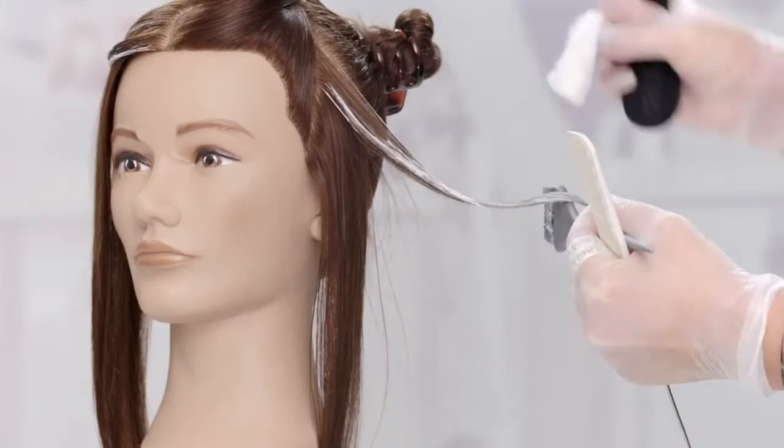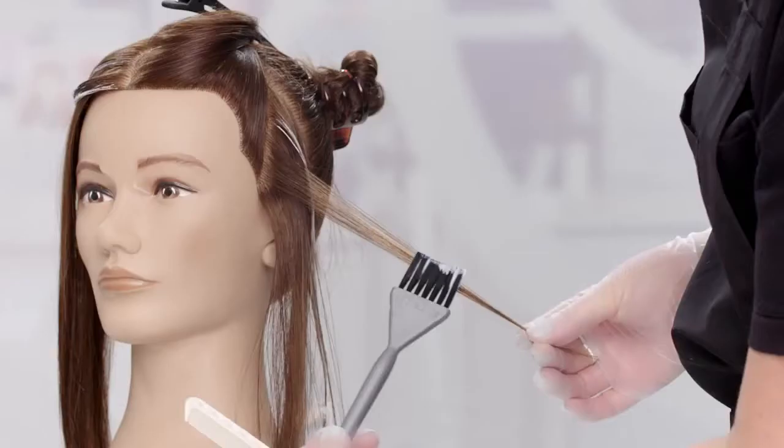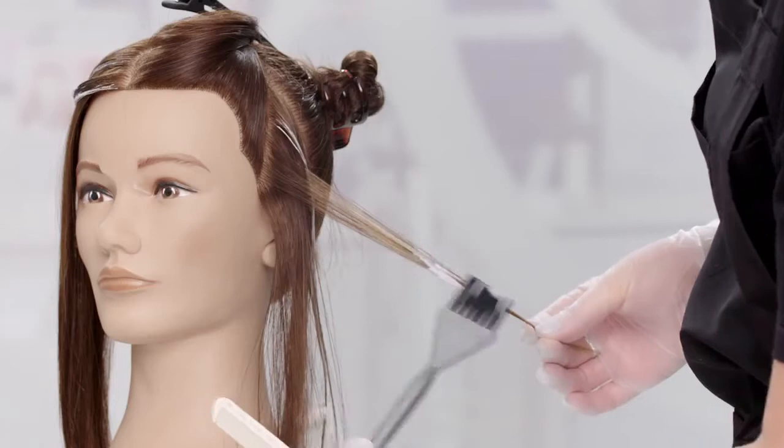Maintain separation of the section by inserting a small piece of cotton. Use your paddle to direct the hair onto the cotton. Be sure to check where each triangle will fall so you can see where the color will live in the end design. This will also ensure balance in the look.